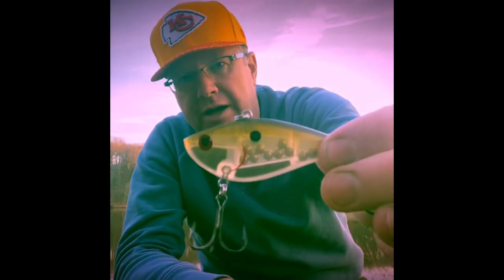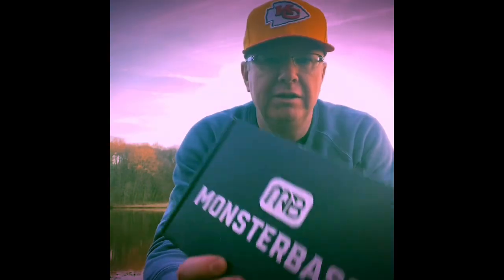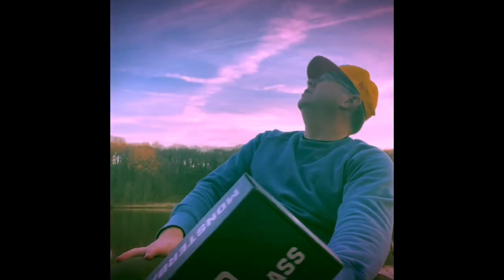So that's it: hooks, dingers, craws, Spook Jr., Smithwick Rogue, spinnerbait, squarebill, lipless crankbait. That is a really nice box. I hope they keep doing these themed takeover boxes — I really like this concept. To me, Monster Bass is the box. Got some geese flying overhead, beautiful night out here. Nothing better than fishing tackle. Have a good one guys — please subscribe, like, share. Appreciate it, bye!